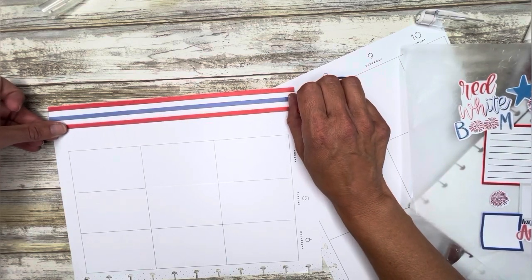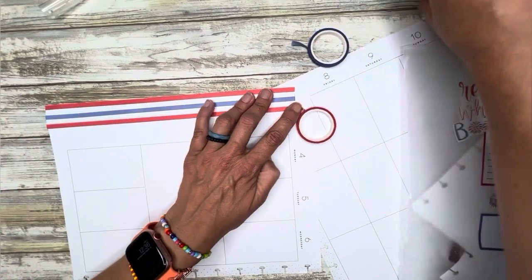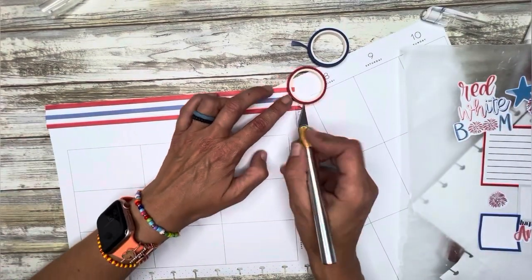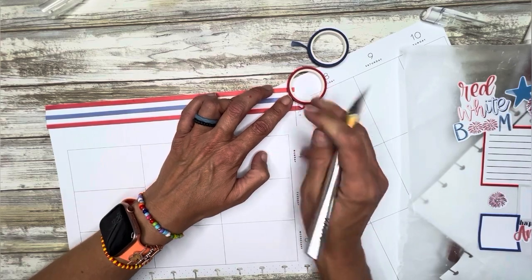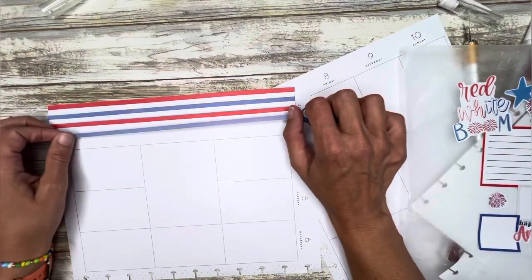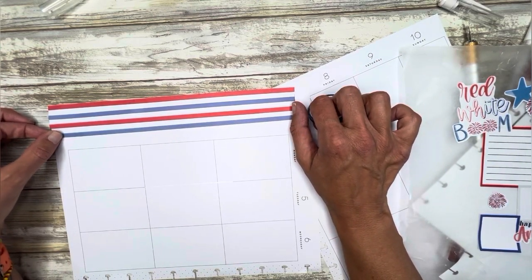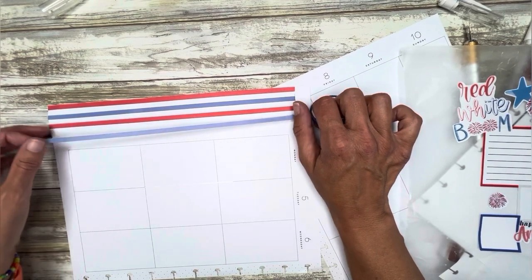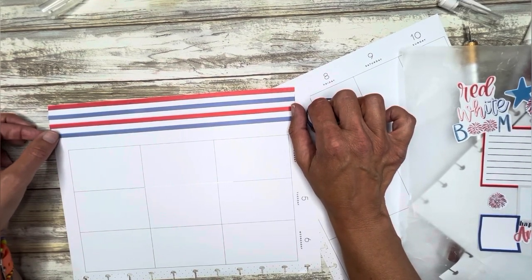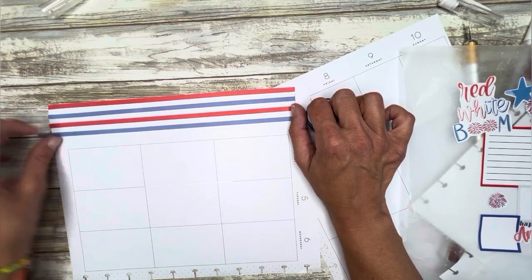I'm trying to keep these spaced as evenly as I can, and then we'll layer the other stickers on top of them. I think this is going to look great. I also did a plan with me for my classic catch-all vertical for the 4th of July.